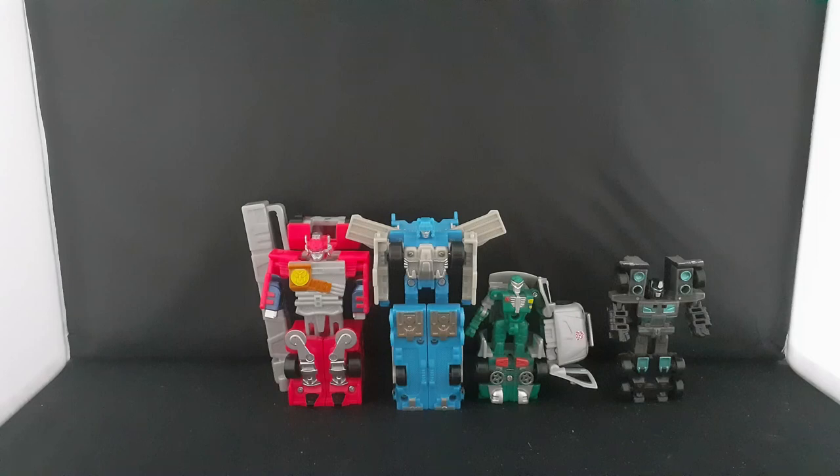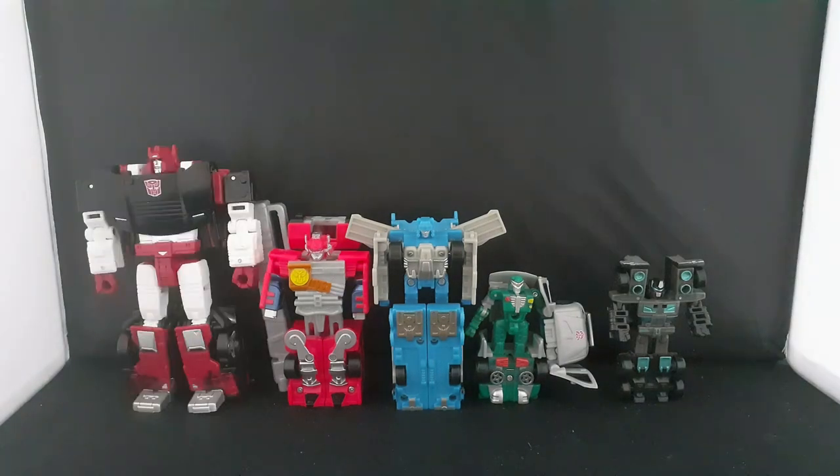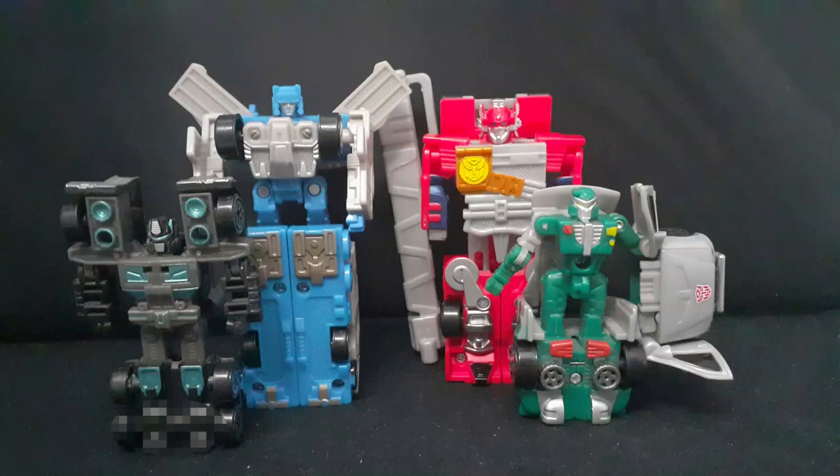Now let's compare the Spy Changers with One Step Bumblebee, Siege Covert Clone Sideswipe, and my boy Magazine Bumblebee. Now let's get into the alt modes.